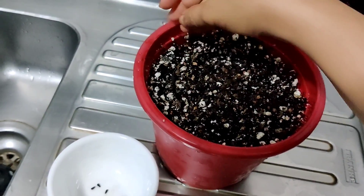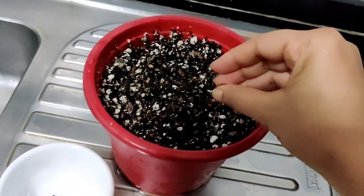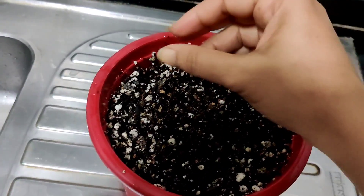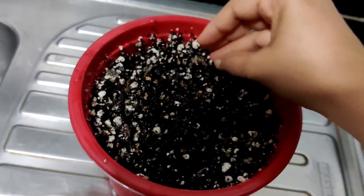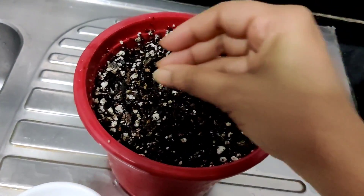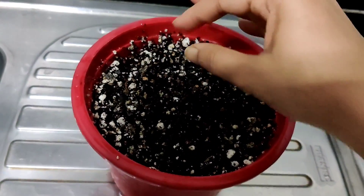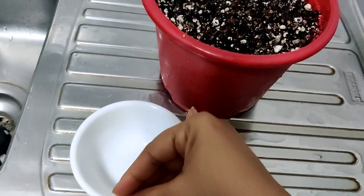Putting the seeds in is very simple — just scatter them all around the soil, because you don't know how many of them will germinate, so just give yourself enough opportunity for germination. Put all the seeds and scatter them from the sides and in the center. I have an assortment of colors in here, so I'm not sure what colors will pop up.